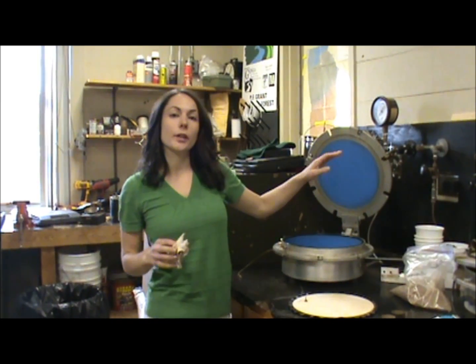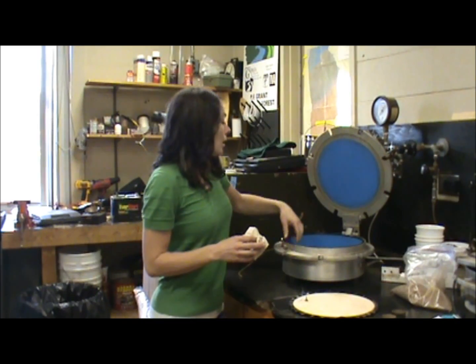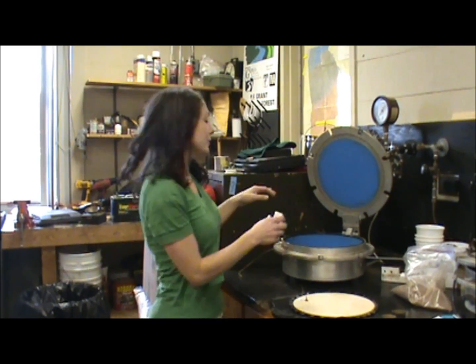For the second part of lab two, we're going to test the wilting point pressure, which is 15 bars. To do that, instead of using the tempi cells, we're going to use a pressure plate extractor.